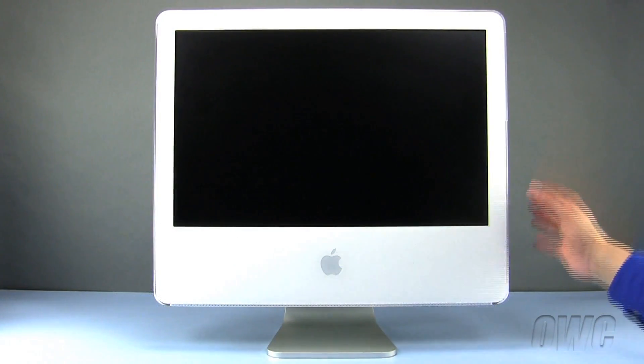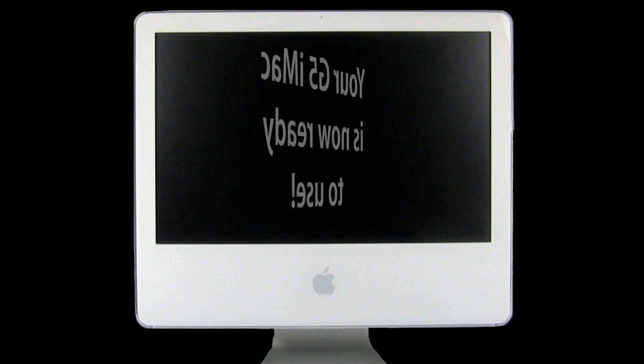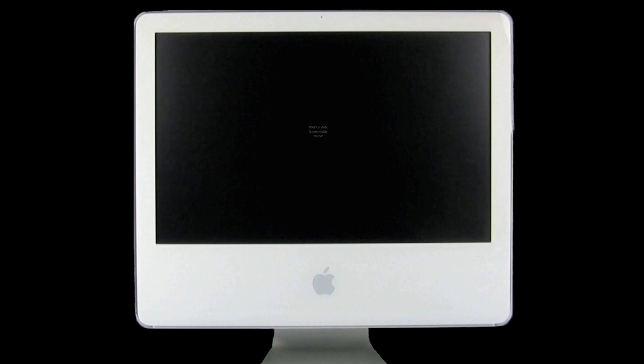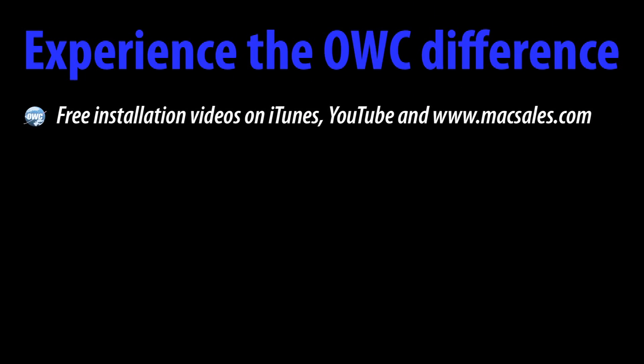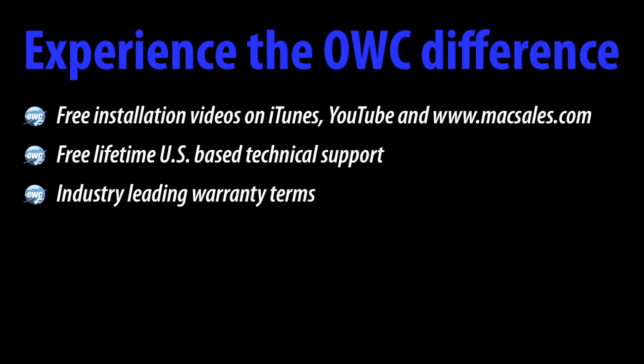Your iMac G5 is now ready to use. I'll see you next time.